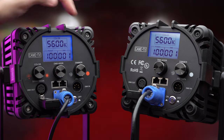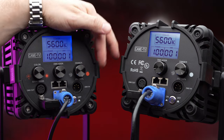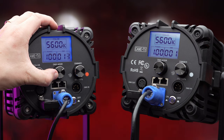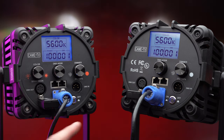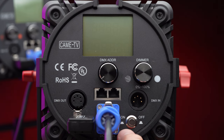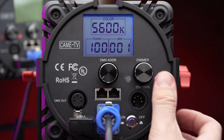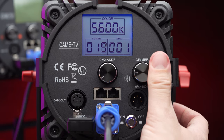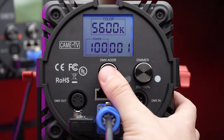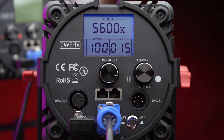The two larger units have an illuminated back screen which shows color temperature, power level and DMX channel. They also have two RJ45 connectors and two 5-pin DMX connectors — a male in and a female out. Controlling the lights is very simple: on the two larger lights you have a small on/off button and two or three knobs depending on the version, for controlling power, color temperature and DMX address.